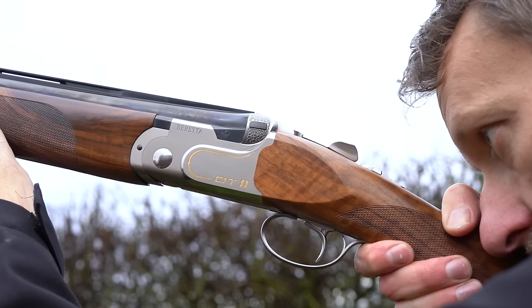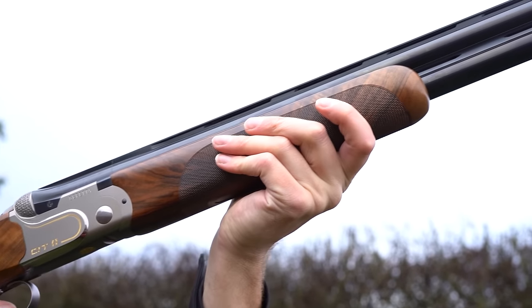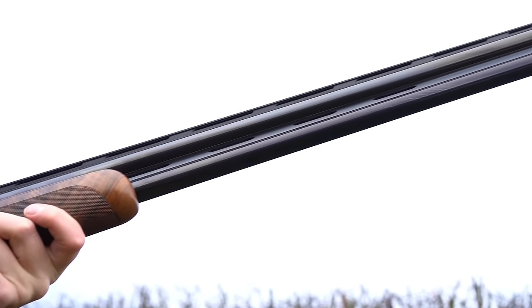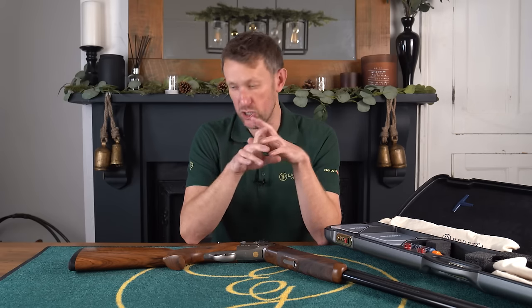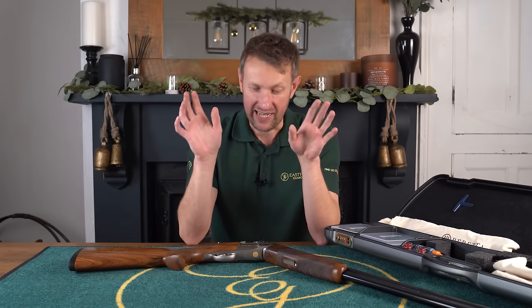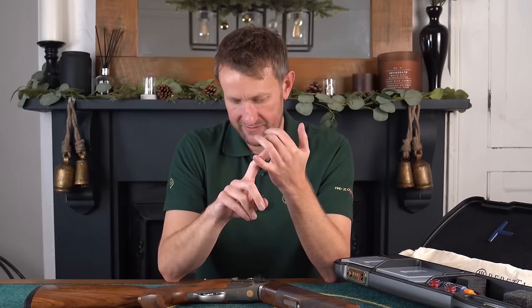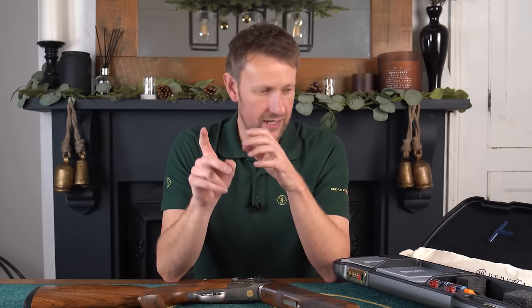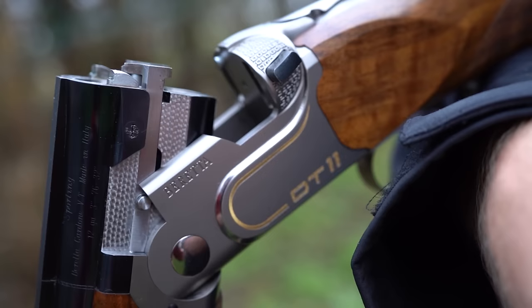Let's move on to today's review. Amazingly, this is the first time that we have looked at either a Beretta DT10 or a DT11 on the Eastfield Gun Room YouTube channel. What's even more crazy is the fact that I've shot a DT11 for six years. Are we going to bring you a bog standard DT11? No. Are we going to bring you something that's a bit special? Absolutely. So today, we are going to look at the Beretta DT11 Gold.